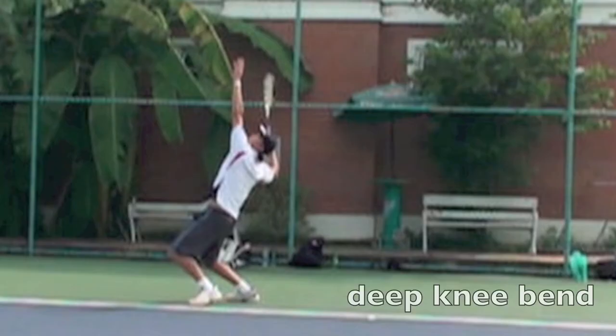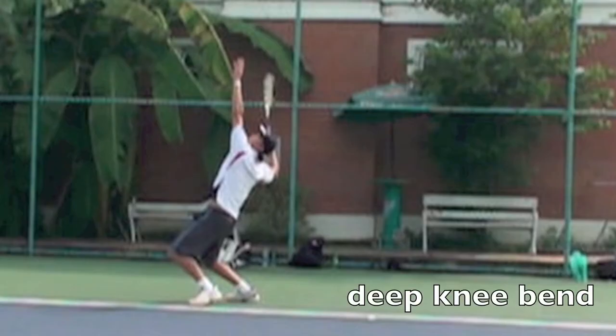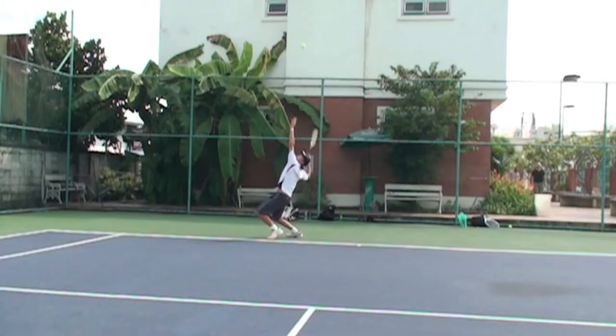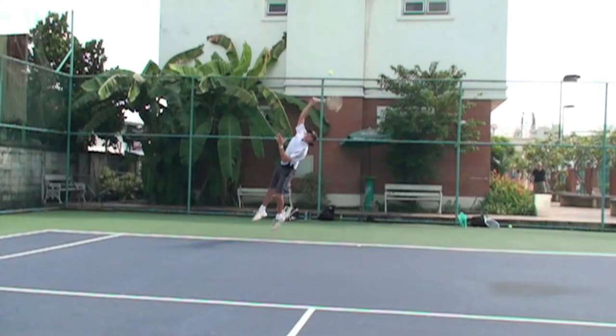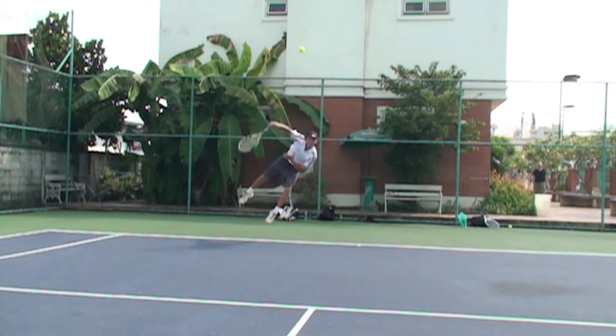This is a really good service motion. The key is he uses a deep knee bend, look at him coming up on the shot — he springs completely into the air. Keep your ball behind your head. A lot of people don't get up into the air and you lose height. Look how high he is — he adds like a full foot to his height.